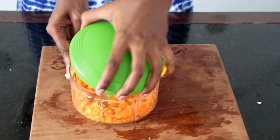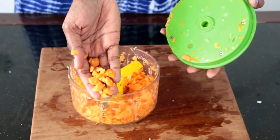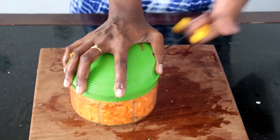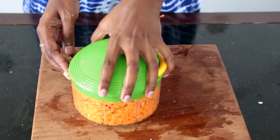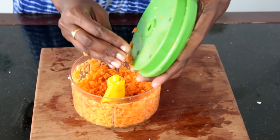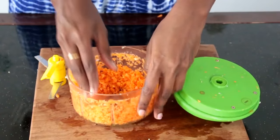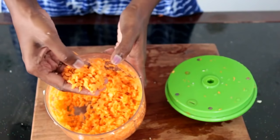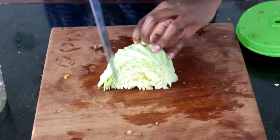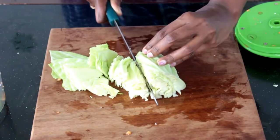If you want bigger carrot pieces, pull it two to three times. You can use this for carrot fry — this is exactly how we grate for carrot fry. Next is the cabbage; I'm chopping it into this size.